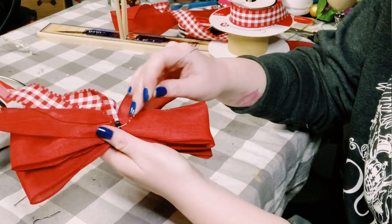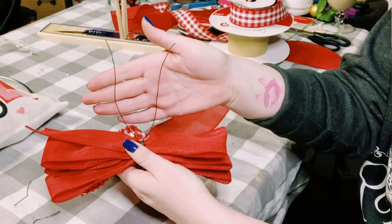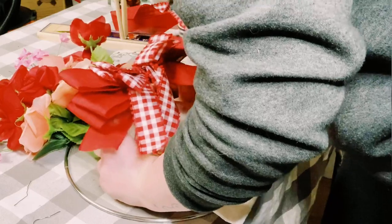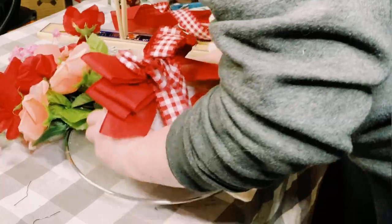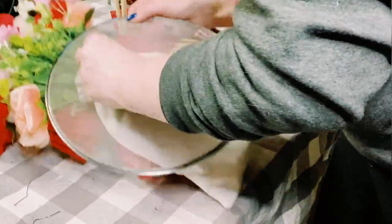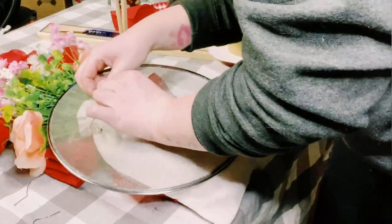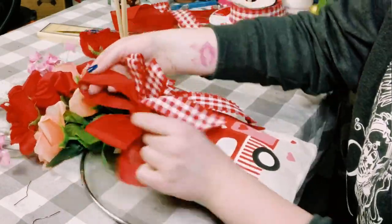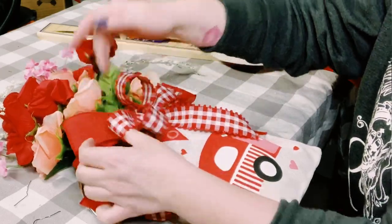Next, I just made a bow using my easy bow maker — I did make a video on how I make my bows in a previous video, so be sure to check that out. On the back of the bow I tied some floral wire around it, so now I'm just placing that bow right at the top of the burlap bag, poking that floral wire through to the back of the splatter screen, and giving that a nice twist.